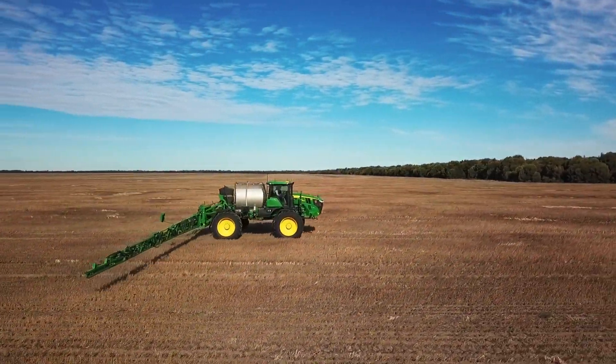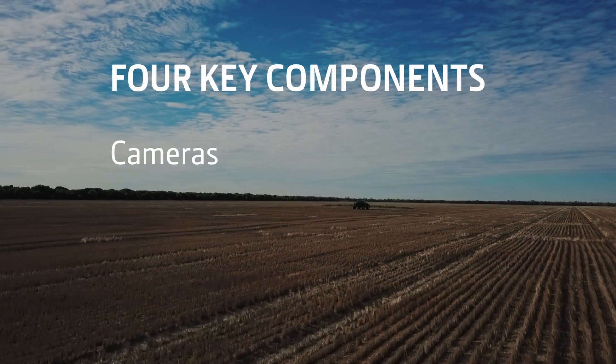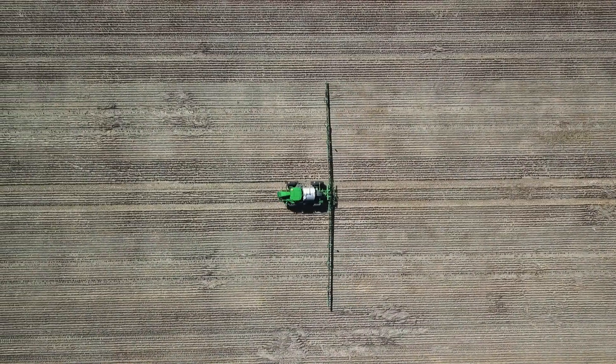So I've just walked you through the four main components of the See & Spray Select system: the cameras, VSM, XactiPly, and BoomTrack Pro. In the next video I'll be stepping you through how to set these up for best performance.